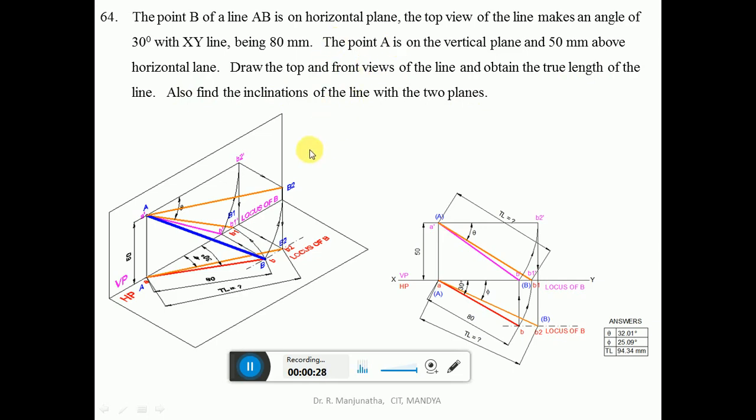Point A is on the vertical plane, so it will lie on the XY line in the top view. It is 50 mm above HP, so in the front view we can see the distance above HP — mark this point as A-dash. Point B is on the horizontal plane, so it will be seen on the vertical plane — that is the locus of B in the front view. The top view of the line makes an angle of 30 degrees with the XY line, being 80 mm.